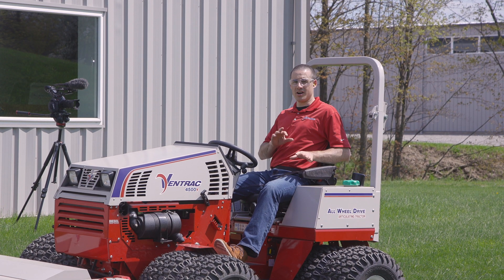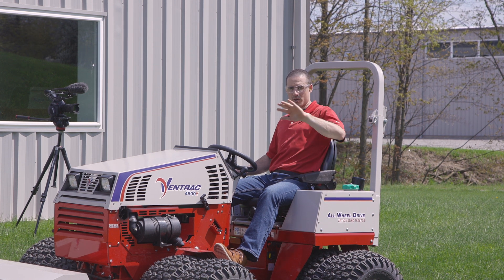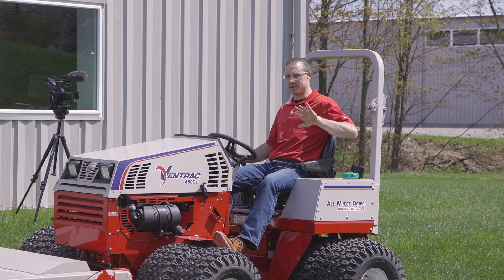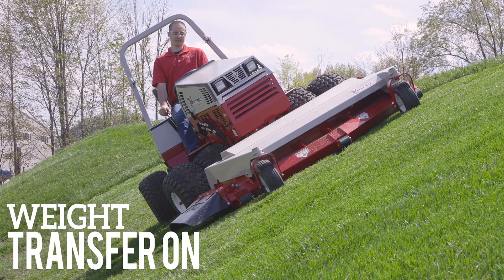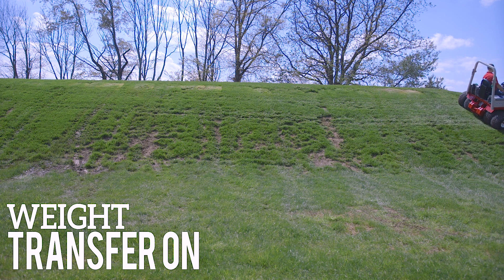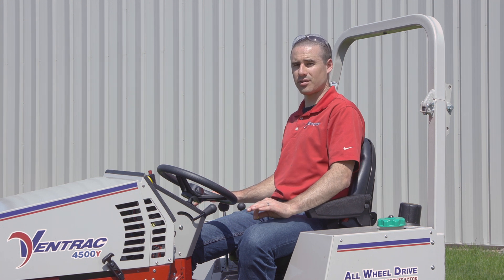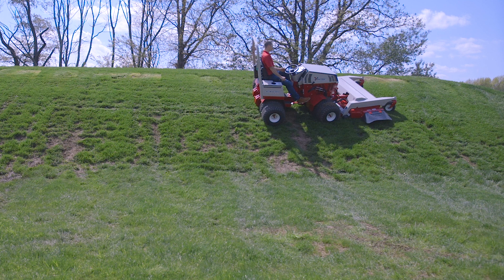The next thing we're going to show is weight transfer on versus off. I'll have weight transfer completely on first. The best way to show this will be to go sideways — I'll drive towards the camera and you'll see the tractor. It's a little bit wet today, so you'll probably see a little bit of crab steer, but not a whole lot. Then I'll do the same loop with weight transfer completely off, and you should see the tractor drift down the hill as I'm driving across it. As you can see by the test, having weight transfer fully on, the Ventrac performed remarkably better than having weight transfer fully off.